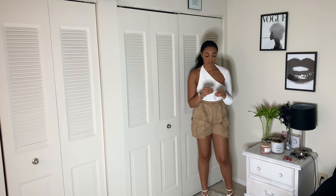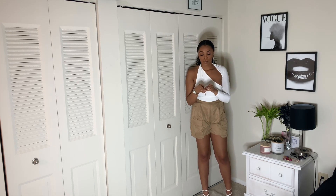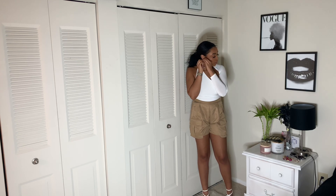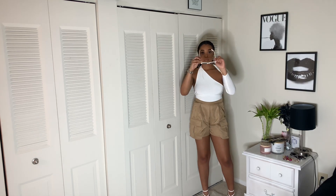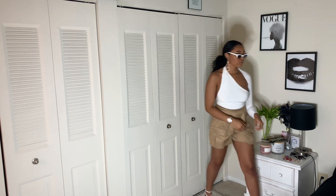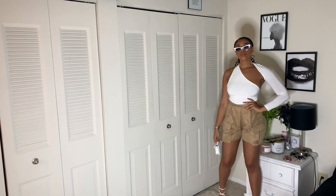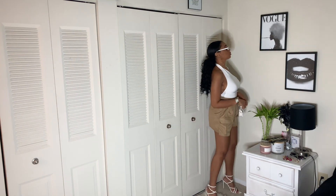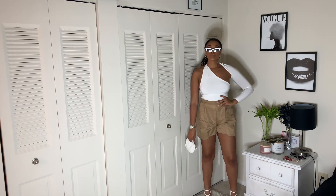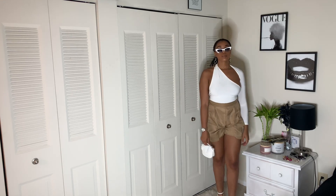This watch is my favorite — I've had it for a long time, at least maybe five years. It's gold and silver, so I can wear it with either gold or silver jewelry. I'm also going to take these white sunglasses and this small mini white purse. The glasses are from Fashion Nova and the mini purse is actually from Target in the junior section. Accessories really make the look.